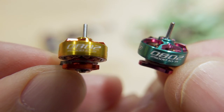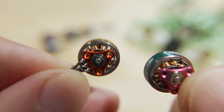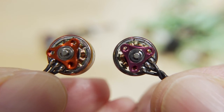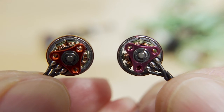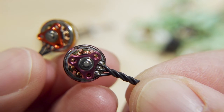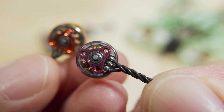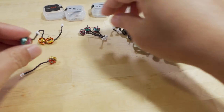A quick look at these motors: they're obviously super tiny, construction is very good, consistent with RCN Power motors in general. They have the same screw hole pattern, solder points, and a little PCB for the motor wire. The motor wire is thinner than the ones on the Beta FPV motors but they are also longer.